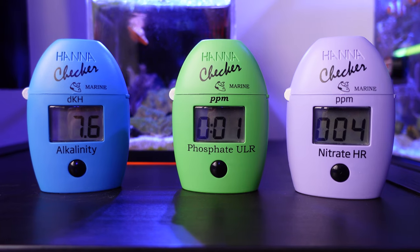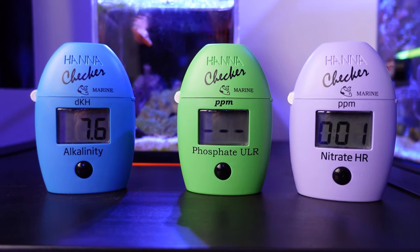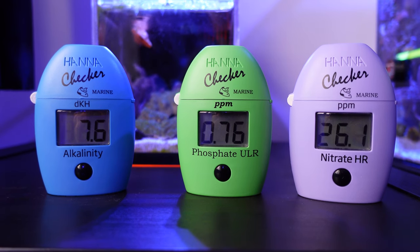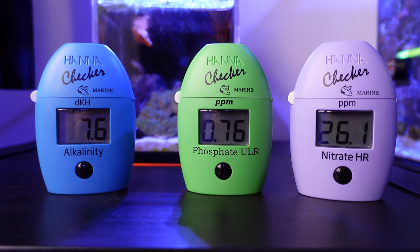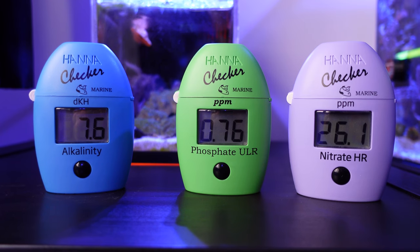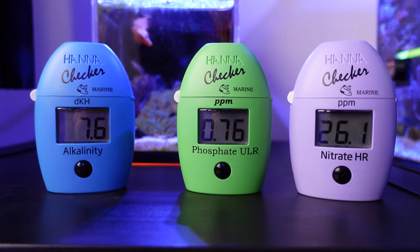As you can see on the left, my alkalinity is sitting at 7.6. My phosphate is 0.76 and my nitrate is 26.1. They're all really high numbers, but it works — that's what my tank runs at and that seems to work for me, so I'm sticking with it. Those numbers are mega high but they're stable, everything seems to be okay, and corals are growing well, so I'm happy with that. It's been a long time running these elevated nutrients and it seems to be working.